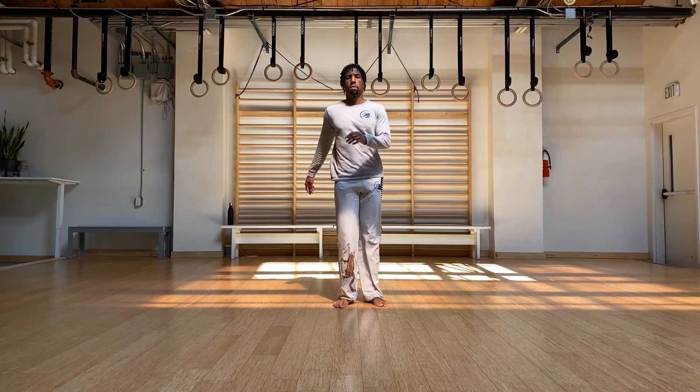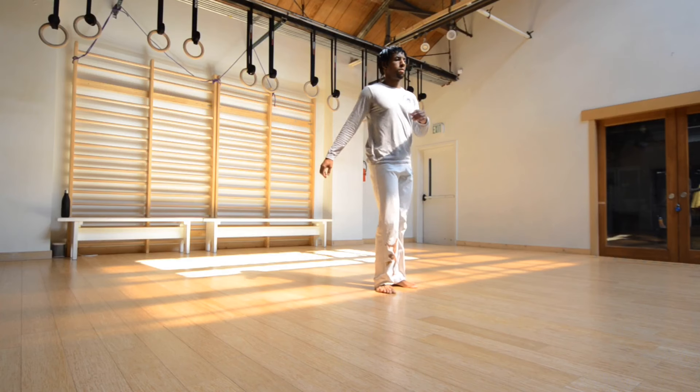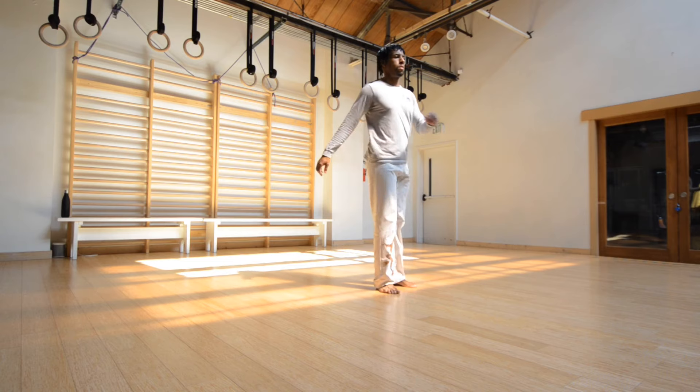Switch to the other side. Try to get the knee up as high as possible. Keep the back nice and flat. Don't hunch down towards the knee.